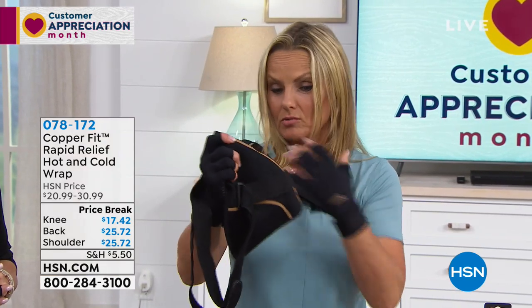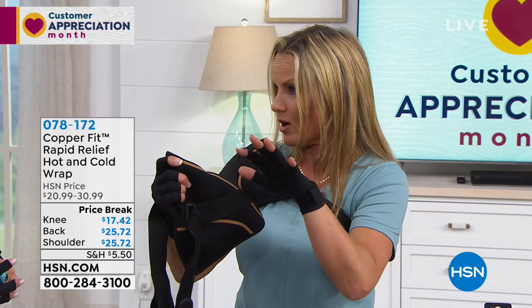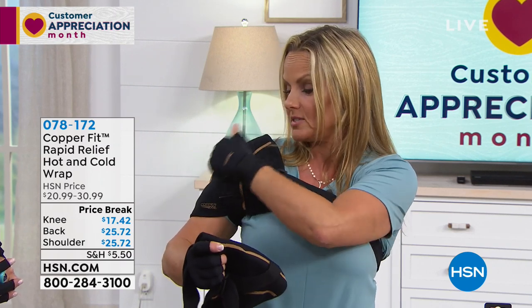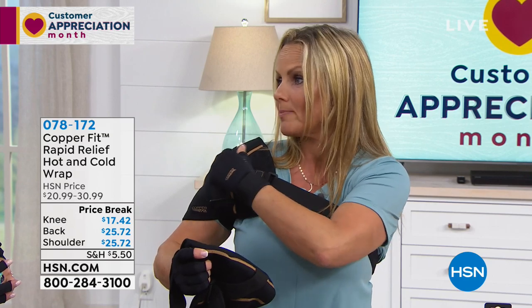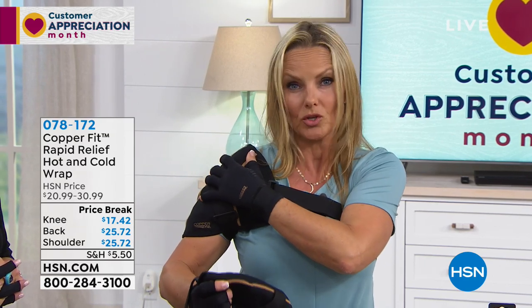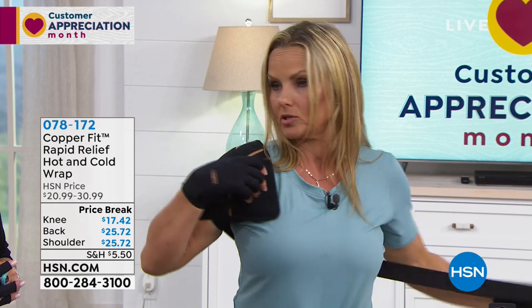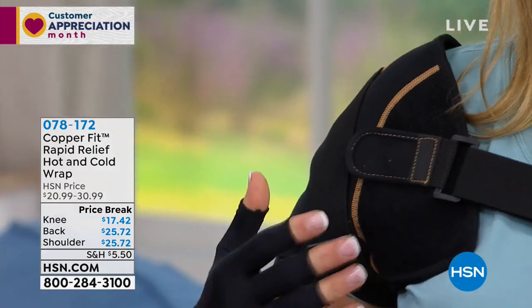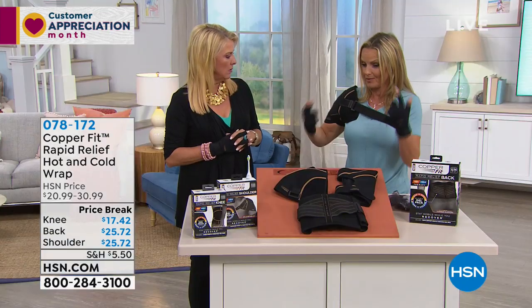So this is the shoulder one. You customize it — you go on to the dot com, it shows you how to set it up. You can use the same rapid relief shoulder pad on your left or right shoulder, depending on what you need. And it's really simple, you just slip it on and simply attach it, and you can go on about your day. You don't have to sit there.